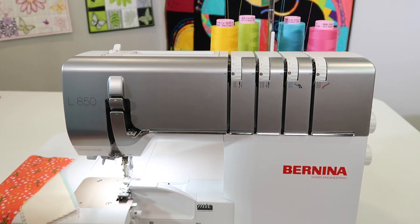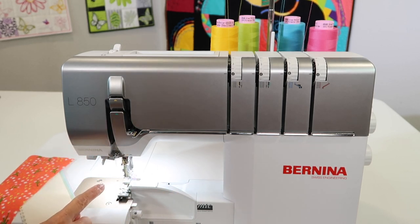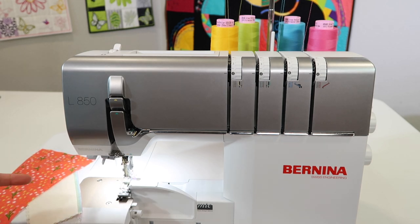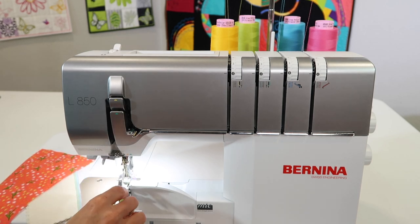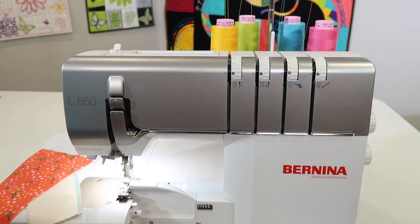On the Bernina L850, when switching from a four-thread construction seam to a three-thread narrow overlock for single layers of fabric, it's as easy as first taking your scissors and trimming the thread that's going through the left needle.